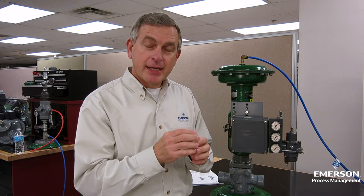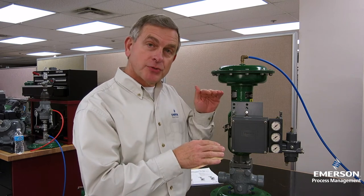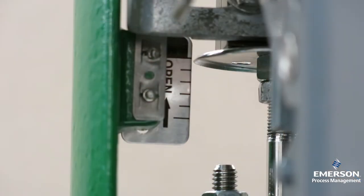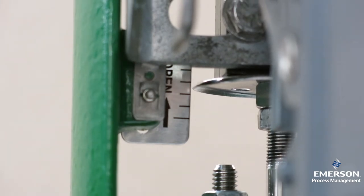Step one was to attach the connector arm. Step two was to mount the positioner onto the actuator. Step three now is to stroke the actuator to the middle of its travel — just get it as close as you can by sight.